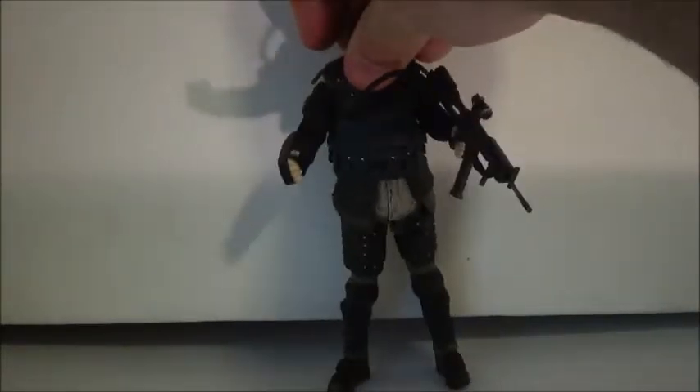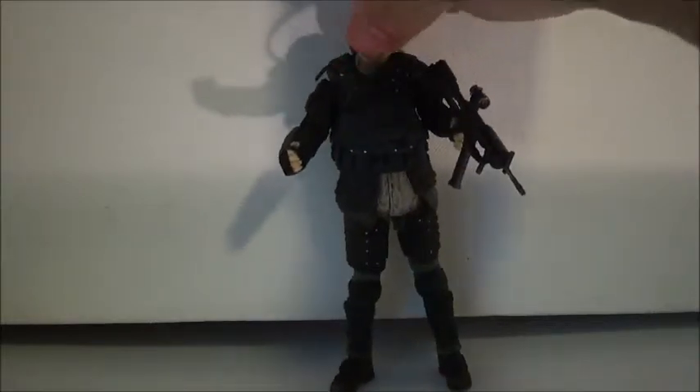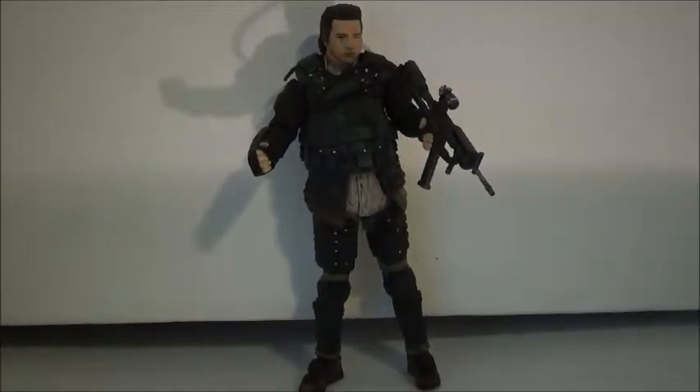I see it this way: McFarlane will run out of characters sooner or later, and so they will have to make a Rosita and a Lori. I would love a Jessie figure, but I don't see that happening.